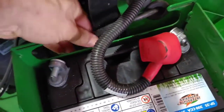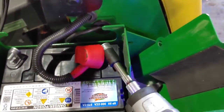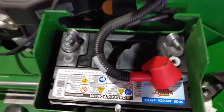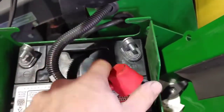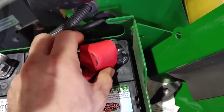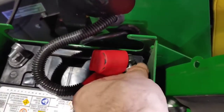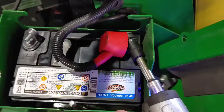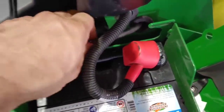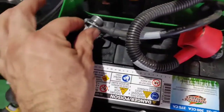Now the battery is isolated from the machine. Make sure that ground wire is not going to accidentally come back up and touch the battery terminal. Notice I can touch the positive terminal because the battery is no longer connected to the unit. When you go to install a battery, do it in the opposite order — put the positive on first. This way you'll never accidentally spark something. Now it's time to put the ground wire on, and you're safe no matter what when you do it this way.